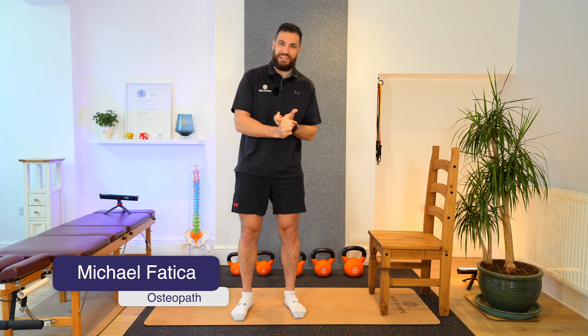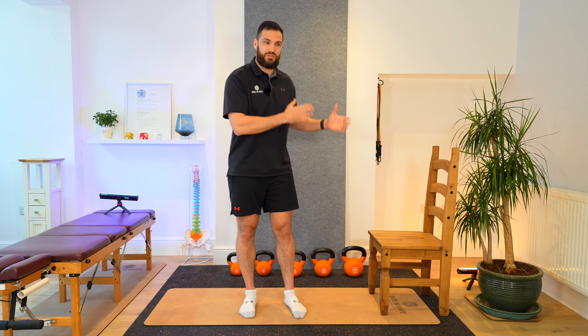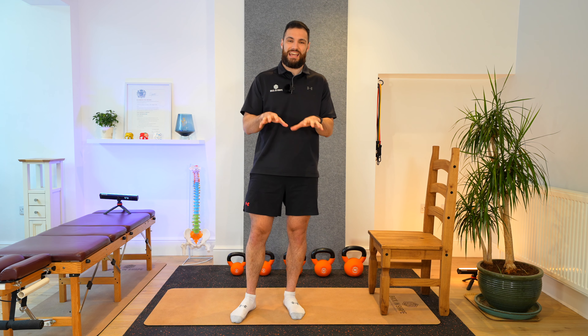This video is going to give you three exercises that you can do in order, as well as one stretch at the end to help combat some of the stresses and strains that build up as we spend longer and longer sitting down on a daily basis, particularly at the desk or on the computer. Even if it's on the sofa, the same principles will apply.